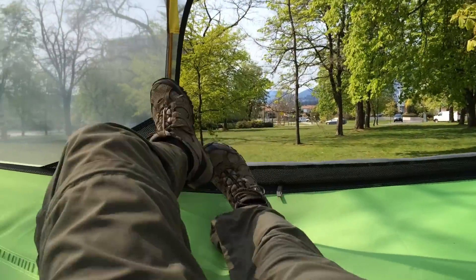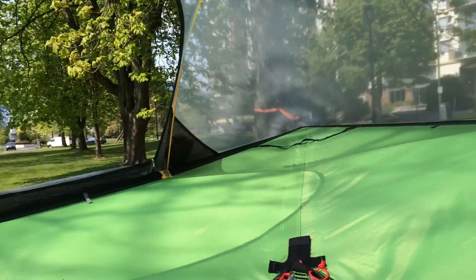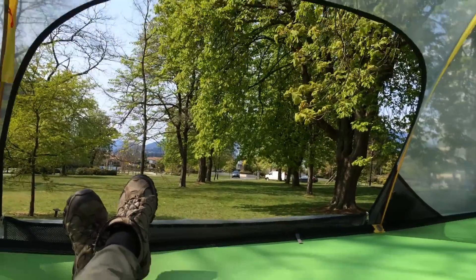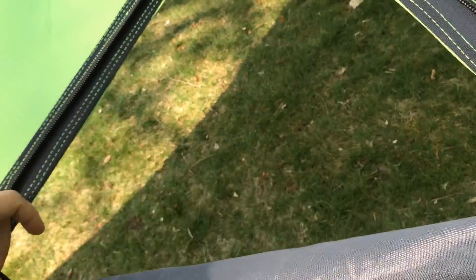It's spread out. I'm lying totally flat. Feels really good. You can get two, three people in here. And you can hang it anywhere. And the hatch is in the middle.